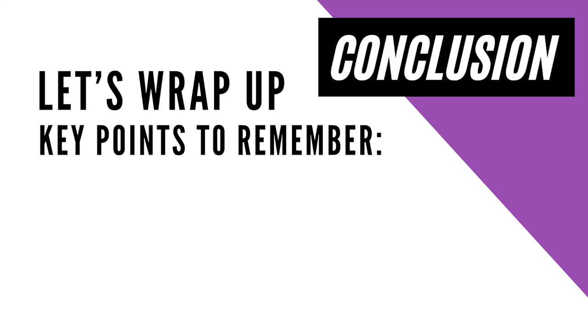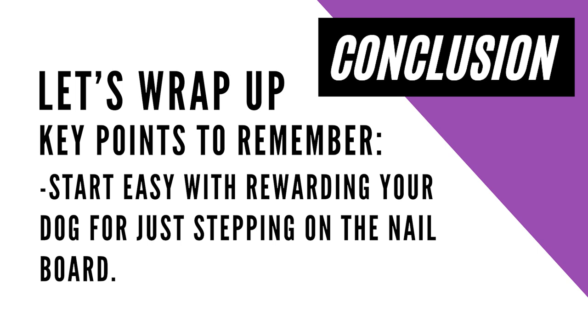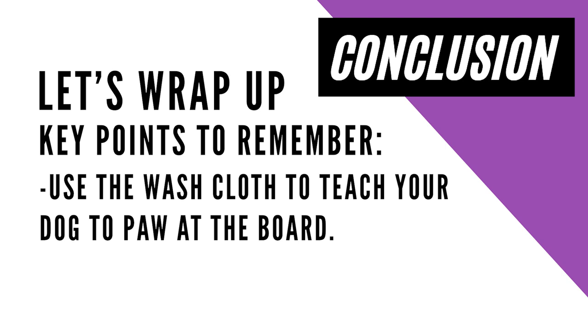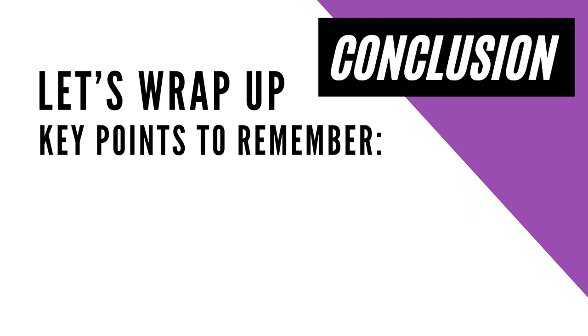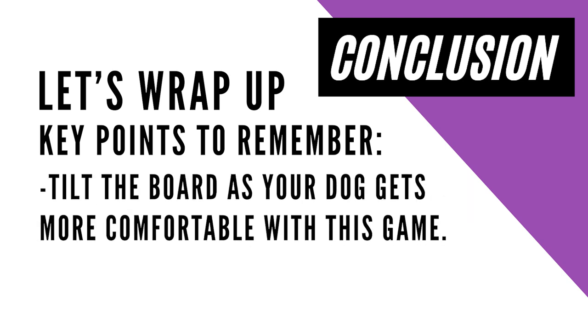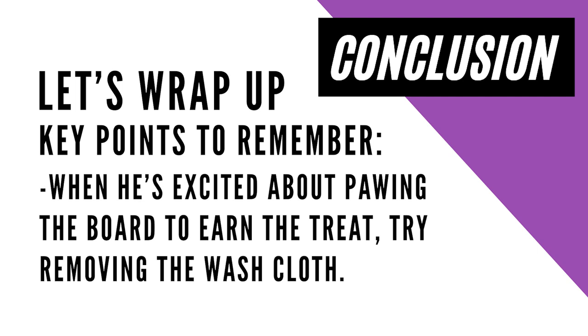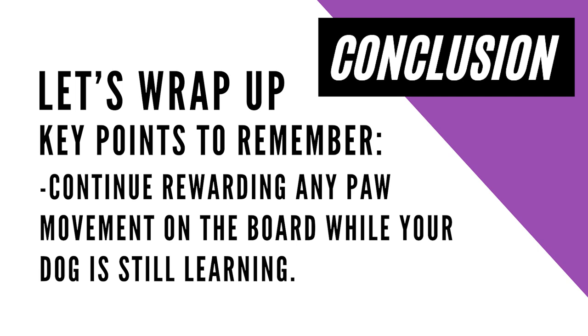Let's wrap up with the key points to remember. Start easy by rewarding your dog for just stepping on the flat nail board on the floor. Use the washcloth to teach your dog to paw at the board. Tilt the board as your dog gets more comfortable — you want to end up with the board between 45 and 90 degrees; really, the steeper the better. When he's excited about pawing the board to earn the treat, that's the time to try removing the washcloth. Be sure to continue to reward any paw movement on the board while your dog is still learning.